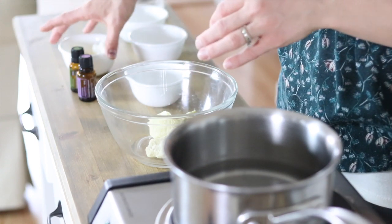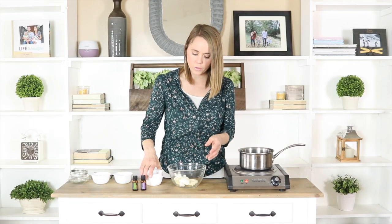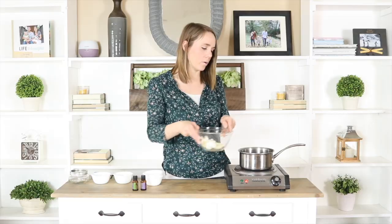Then I'm going to add in two tablespoons of coconut oil. These are the ingredients that we're going to put over the double boiler to melt together. Once everything is melted, we will remove it from the heat and then add in the rest of the ingredients.